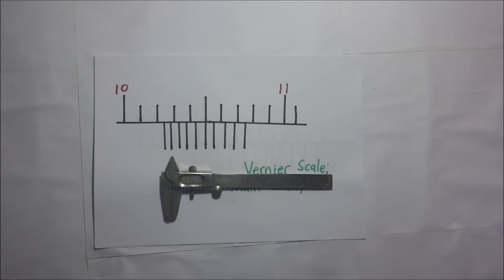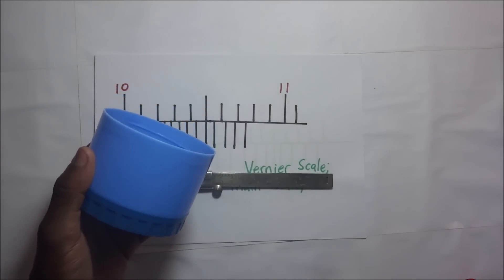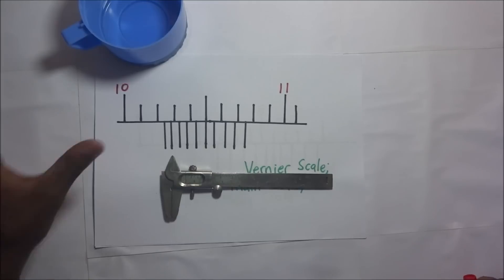Today I want to demonstrate how to use a Vernier caliper to measure the depth of a beaker, but instead of using a beaker I'll be using a cup for my illustrations. This is Kisembo Academy and thanks for tuning in.